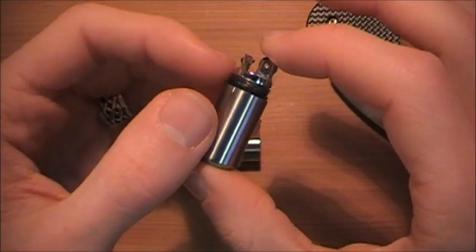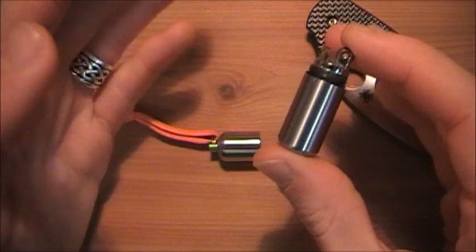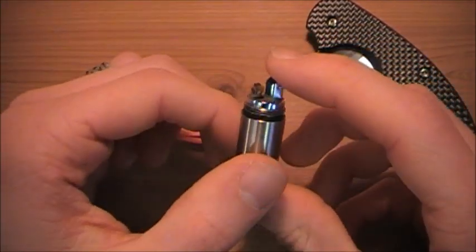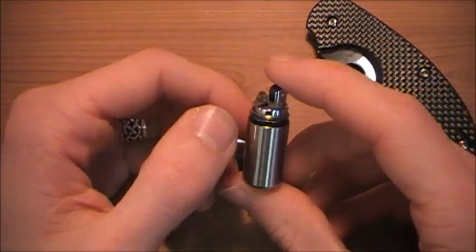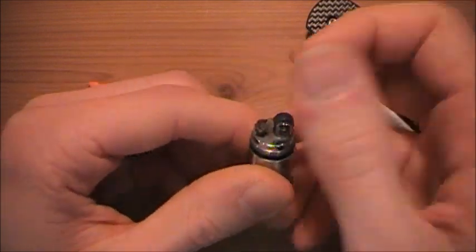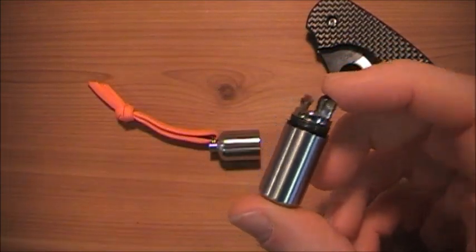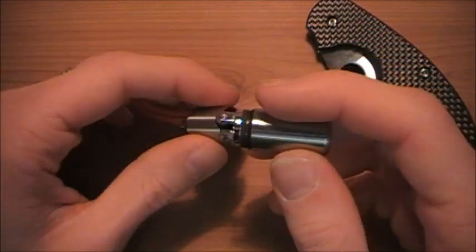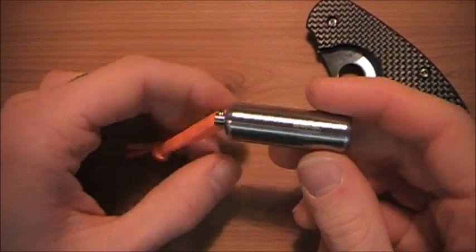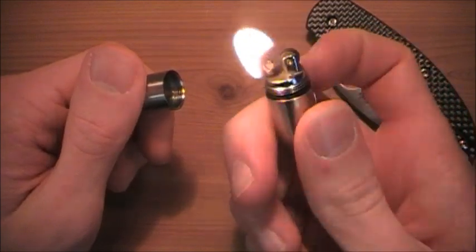The advantage this has over a Zippo: you can fill up a Zippo and carry it for, say, five days without using it, and because it's not airtight, the lighter fluid fumes slowly evaporate out of the lighter. Then you're sitting there striking and striking wondering what's wrong when you just filled it up a few days ago — that's the problem, it's not airtight. With this, you can fill it up, close it, and carry it on your keys for months. Never use it, take it out, and it lights right up because it's airtight.